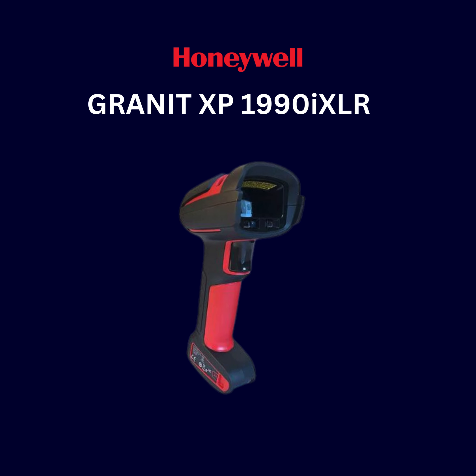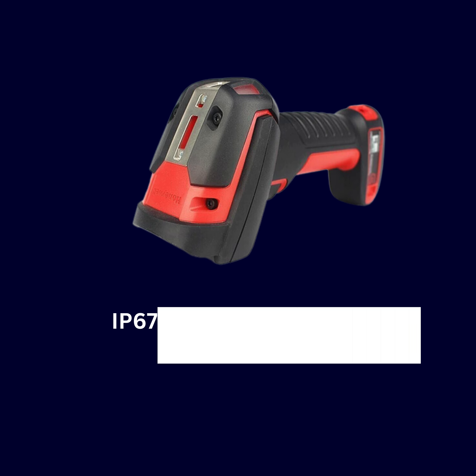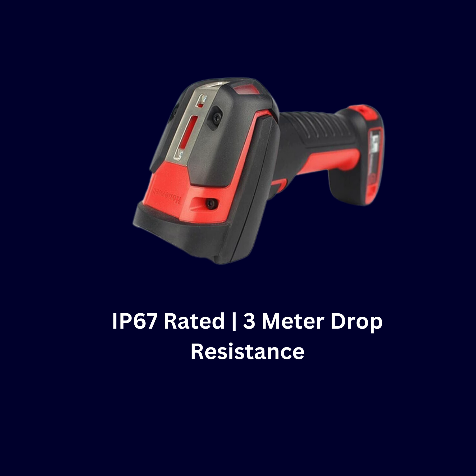The Granite XP1990i XLR is engineered to outperform in the most demanding conditions, ensuring maximum productivity and minimal downtime. With an IP67 rating and the ability to withstand drops from up to 3 meters, the Granite XP1990i XLR is built to endure.